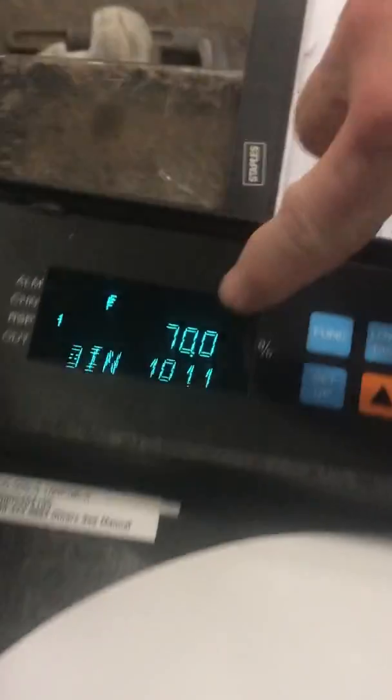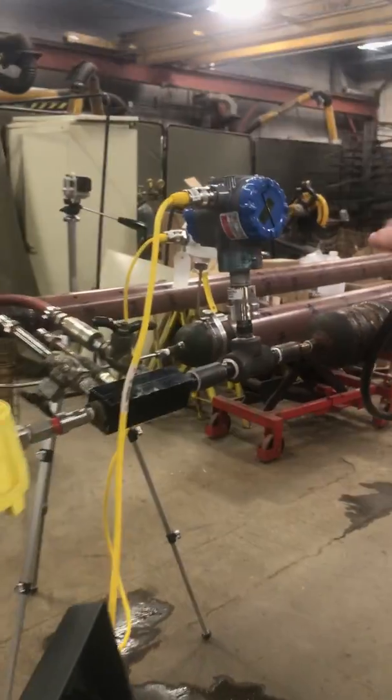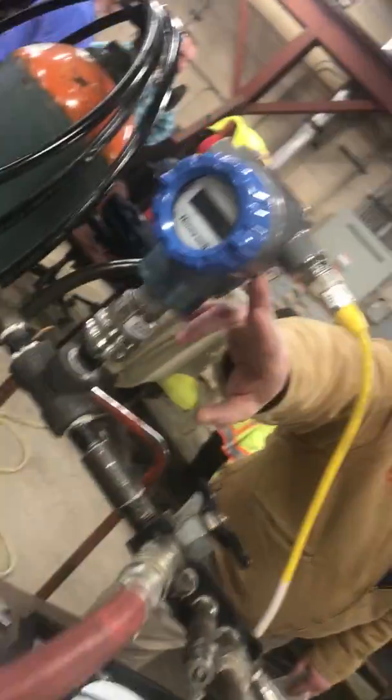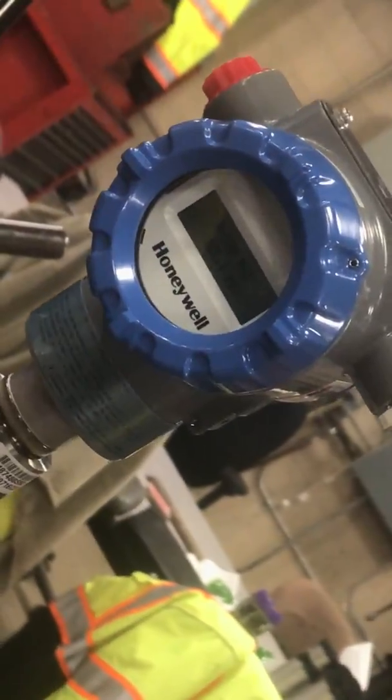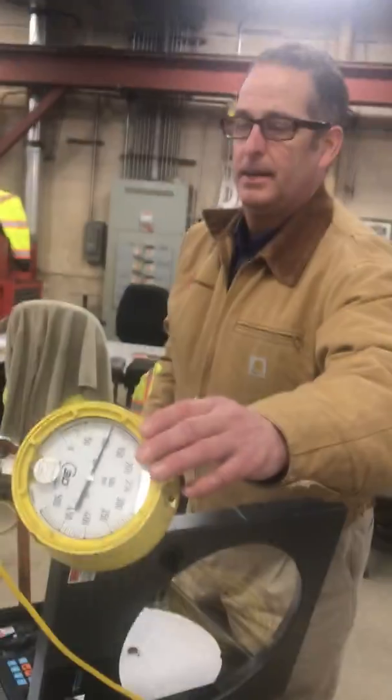Also on the display, you can see the pressure is 101.1 inches of water column. On the Honeywell faceplate, they did want a local display of the actual pressure happening there, as opposed to this old-style 3D gauge. It's still good to have a manual gauge there just to make sure.